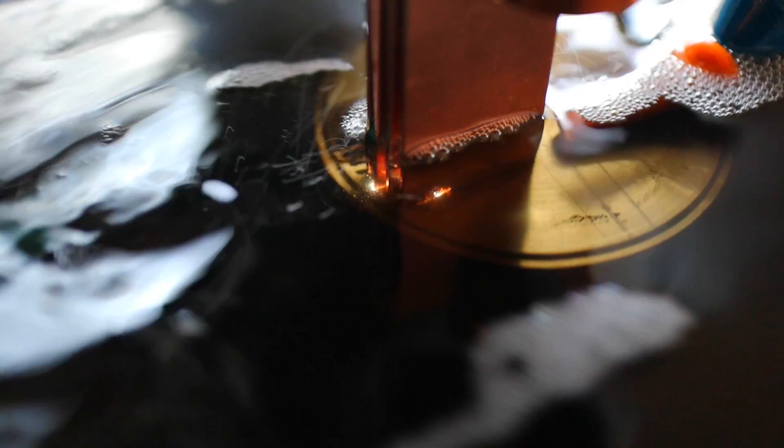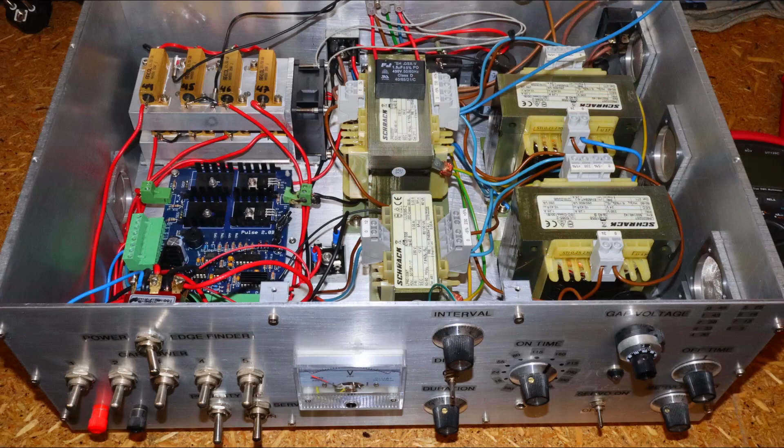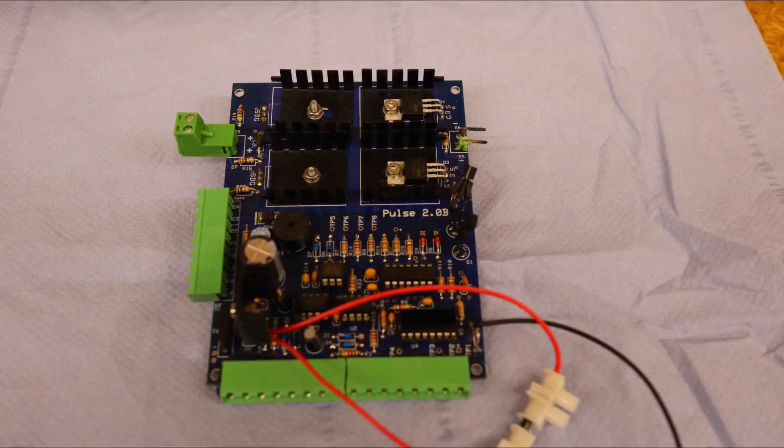The eroding process took much longer than planned and I had some problems. The difficult flushing of the deep, narrow slots led to repeated short circuits. The thin copper electrodes were bent by wear and some of the plug connections in the EDM machine could not withstand the overload and had to be replaced after melting.